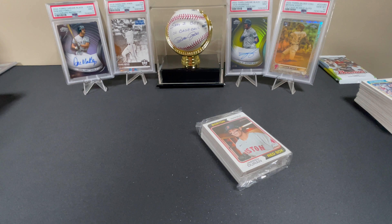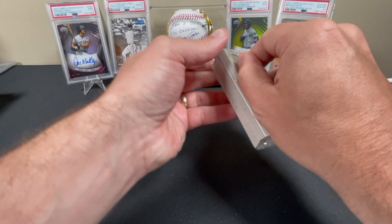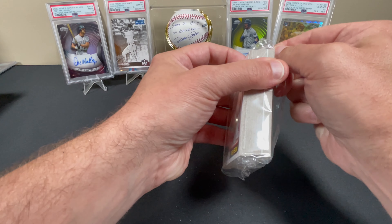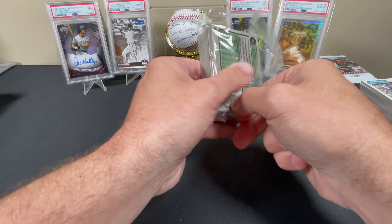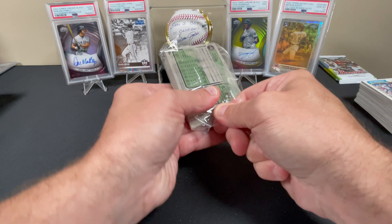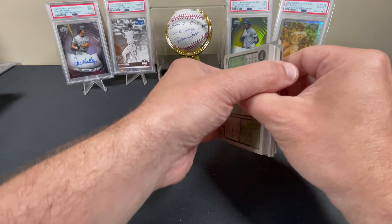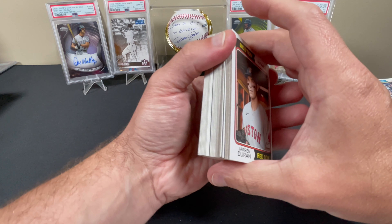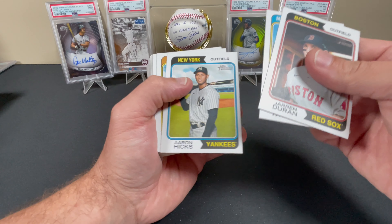We got something in there — you see it. It looks like a Clubhouse Collections relic. I'm hoping for a double or triple autograph relic, or a double or triple relic. That would be nice. Even the plastic is beating the hell out of me. I need to eat my Wheaties. This is ridiculous. This is embarrassing.